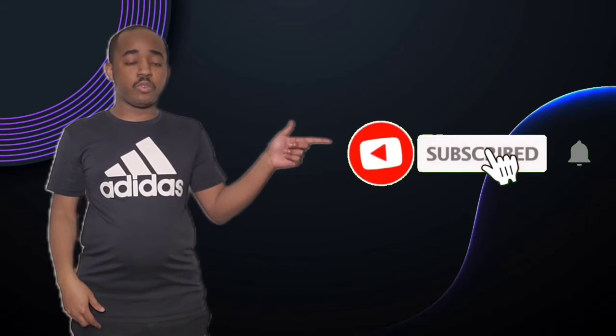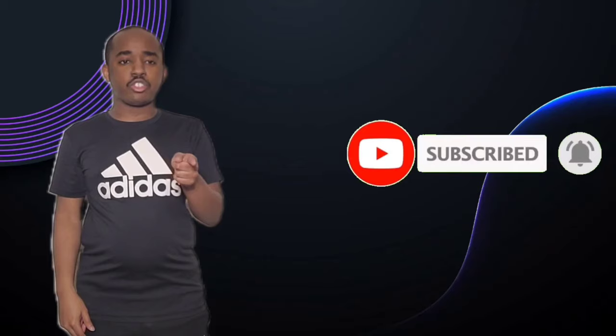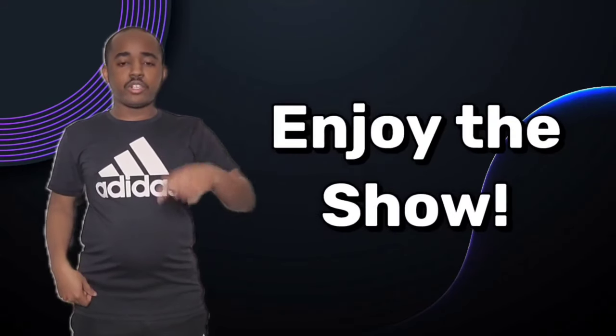Hello everyone, it's Brandon here, aka SlimBrandMe15. If you guys like my videos, please hit the subscribe button and the notification button. Don't forget to like or share this video. You can also check out my other social media accounts — the links are in the description below. So sit back, relax, and enjoy the show.